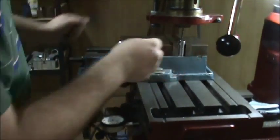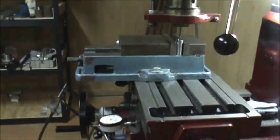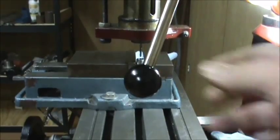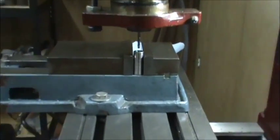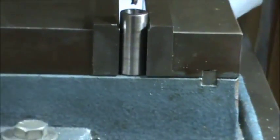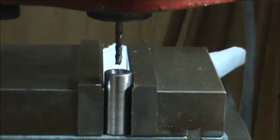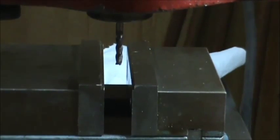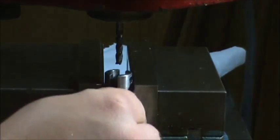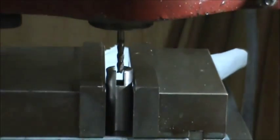Once I put my workpiece in and snug it up, I can show how it looks from the side so you can get a better grasp on it. The handle is in the way, but you can see it looks centered — as long as I did my math and kept my indicator correct, it is centered. Now I need to set the depth. I'm going to cut the top groove first, so I'll insert the one I've already cut as a reference.